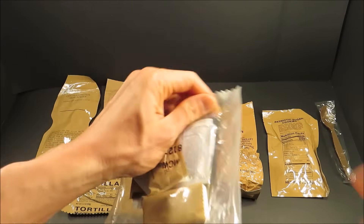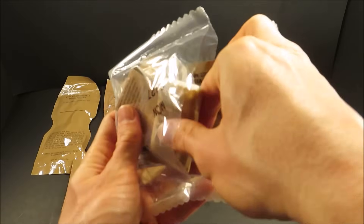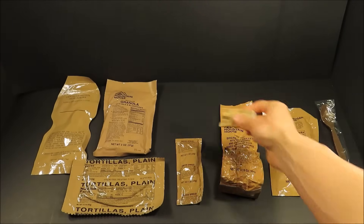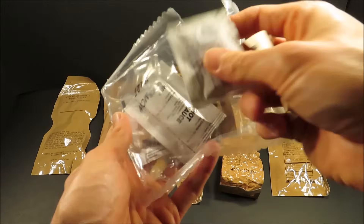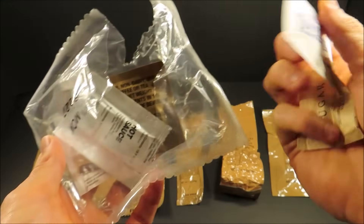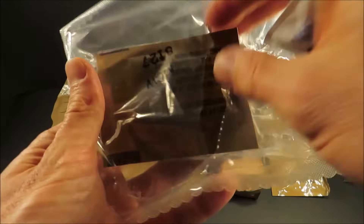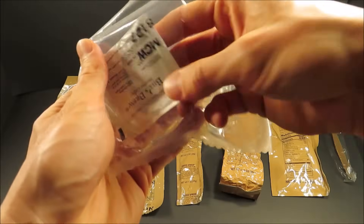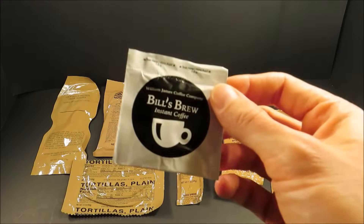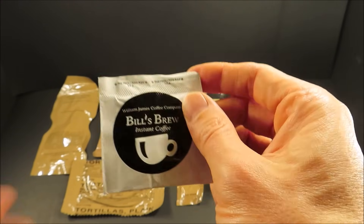Let's check out that accessory packet. You get your standard toilet paper, matches, sugar, a wet nap, hot sauce, some creamer, chewing gum, and then — William James Coffee Company, Bill's Brew, instant coffee.